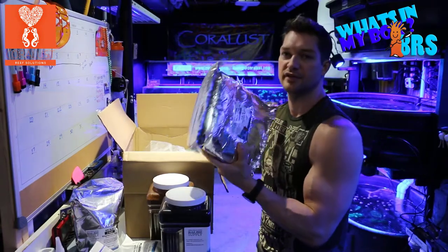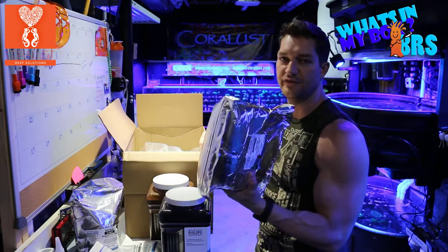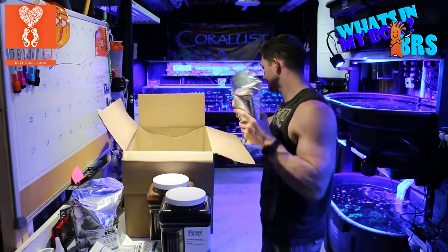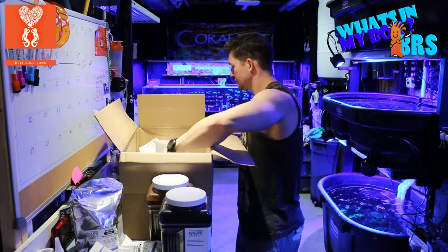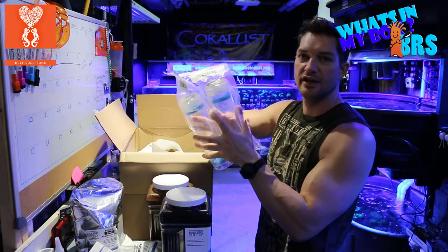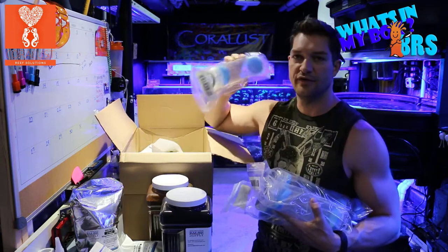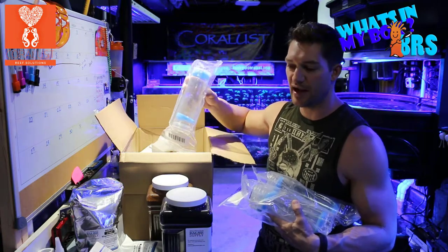Color-changing DI resin — this stuff is awesome. I like to buy it in this size just because I refill a bunch at a time, you can seal the refills and it just makes the maintenance process go a lot easier. I also got a bunch of these refill canisters because I do use these for carbon — they work great. The GFO canisters are very easy to refill, to clean, and to keep aside and ready for the next swap-out.